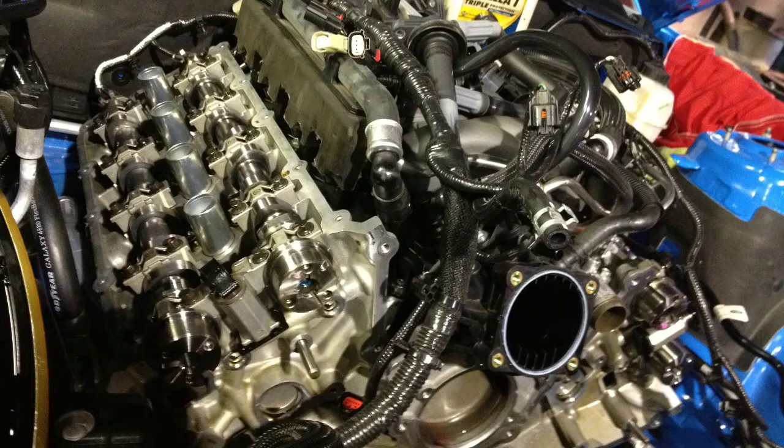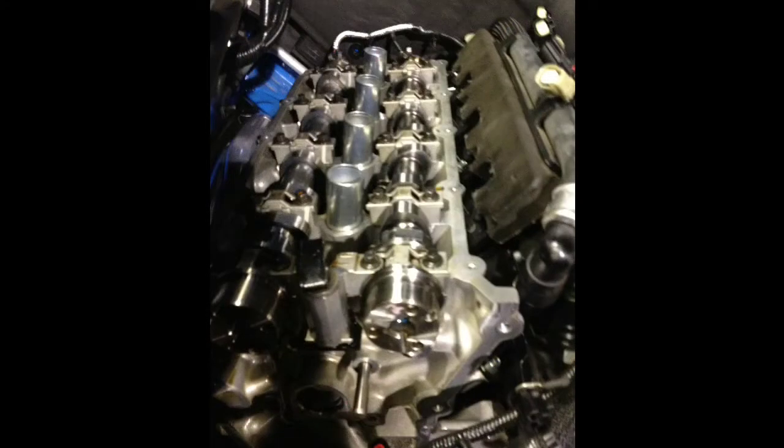Hey again, everyone. This is just a short video giving you an update on the camshafts and the exhaust mods that I did for my car a couple months ago. I put in the Boss 302R — that's the racing version — exhaust cams, and the Cobra Jet intake camshafts into the car. I also did BBK long tube headers, ceramic headers, and a BBK off-road X-pipe.